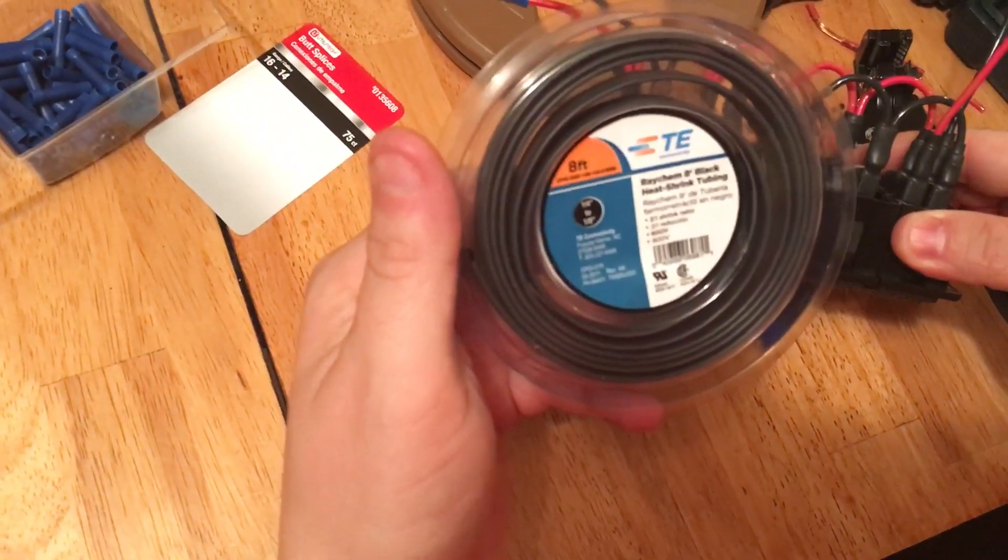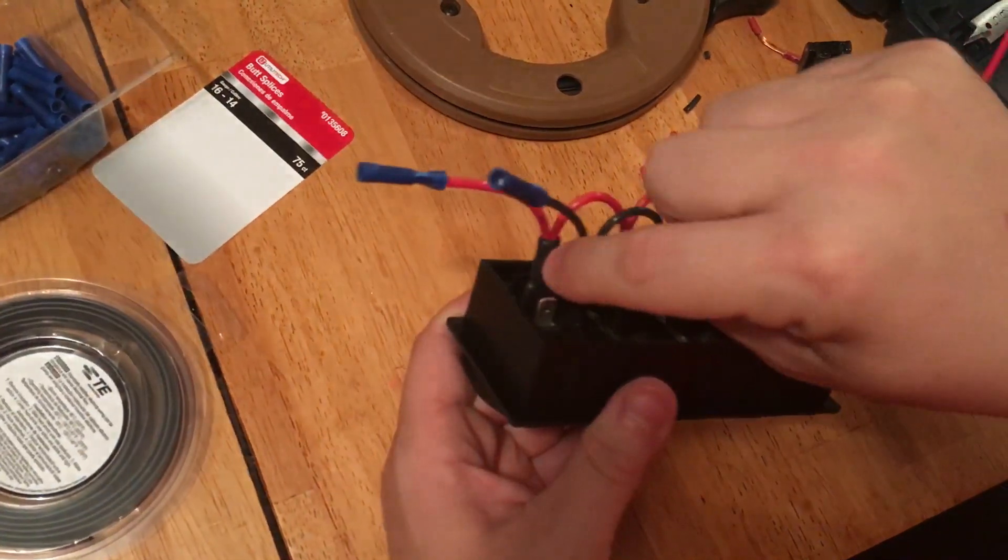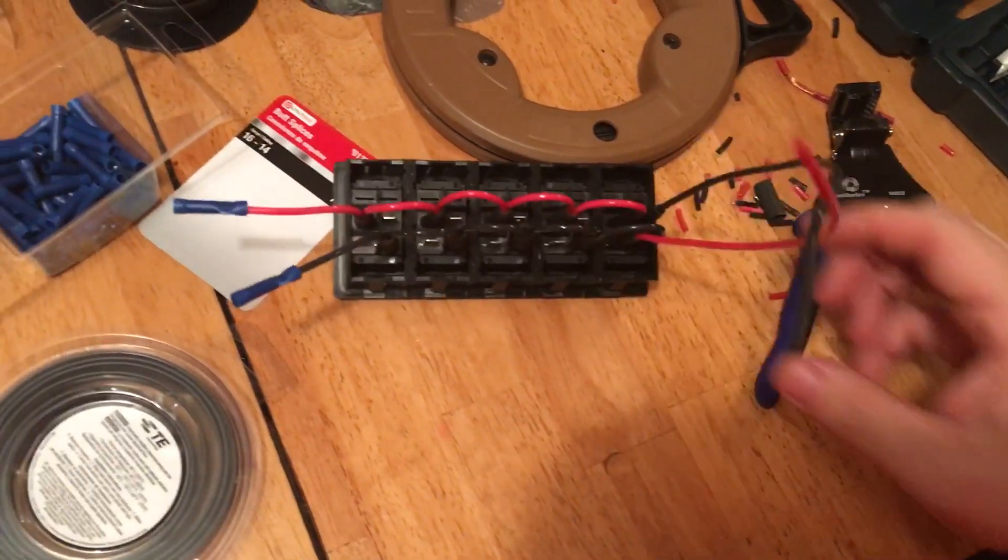The other thing that made my life really easy is heat shrink. You can buy it in a tube like this — I got eight feet of it — and you just cut it to size. That way when you're plugging and unplugging, if you've still got power coming in, you're not going to electrocute yourself.